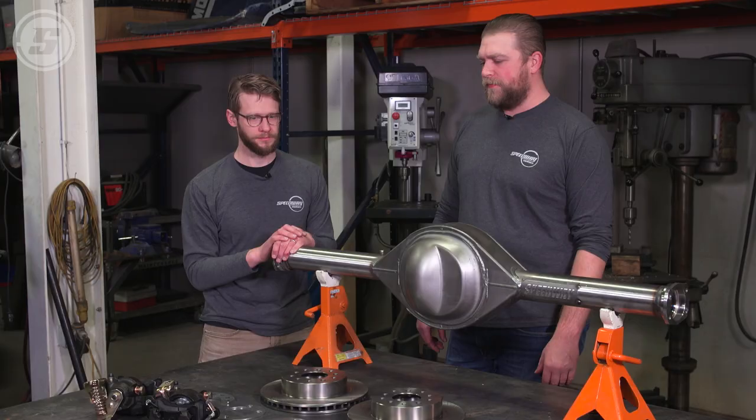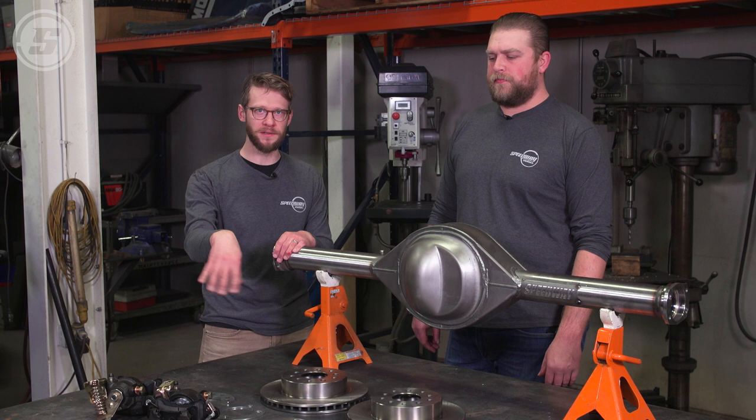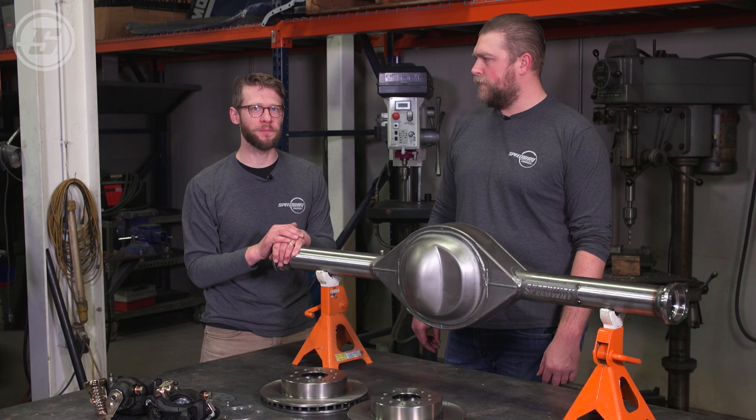When we start putting it together you'll see there are a lot of different spacers and bolt patterns in the brackets that enable it to be so universal. Because of that, there are a few little tricks that you have to pay attention to when you put it together, so we're going to walk through it today.